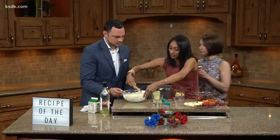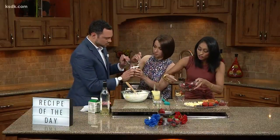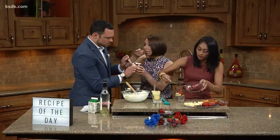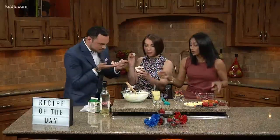Then we're going to add our berries first, and we're just going to make sure everything kind of goes to the side — just because that way, for presentation, you can see it. I made one with liquor and one without.